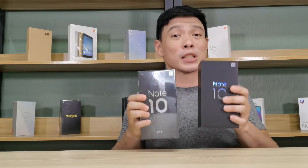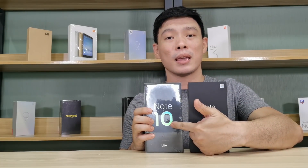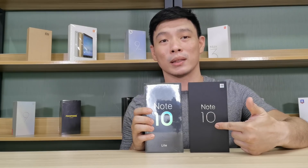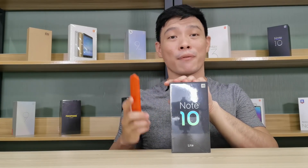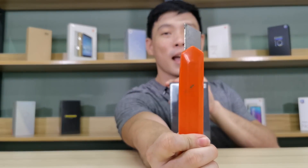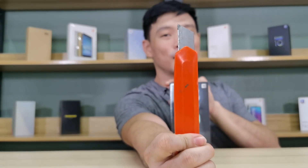Anyways, the box is pretty much the same except that the Mi Note 10 box is thicker than this one. Other than that, it's the same. Now, this is always my favorite part — taking out the knife. Let's go.